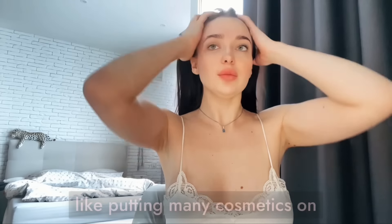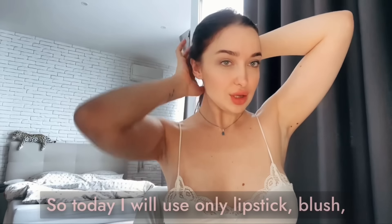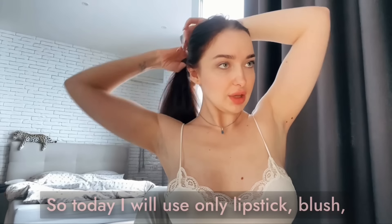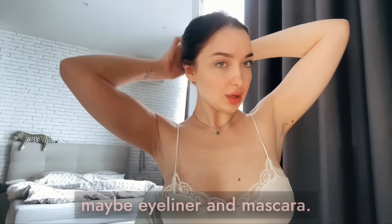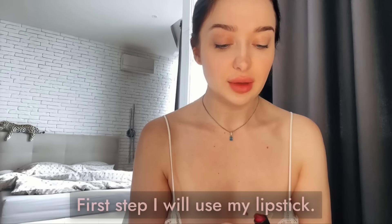Okay, let's start my makeup tutorial. To be honest, I don't like putting many cosmetics on my face, especially foundation. So today I will use only lipstick, blush, maybe eyeliner, and mascara. First step, I will use my lipstick.